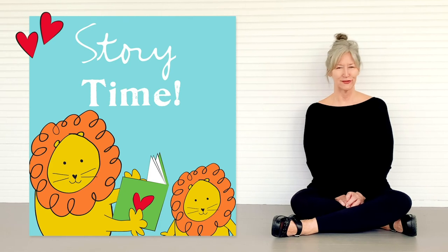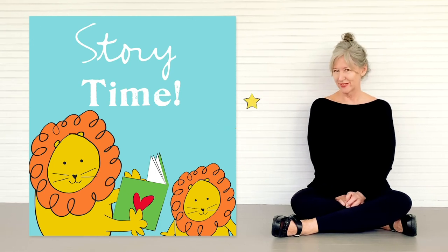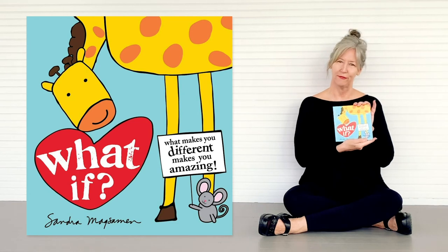I have a great story and I'll bet you do too — so now it's time for story time! This book is titled 'What If.'